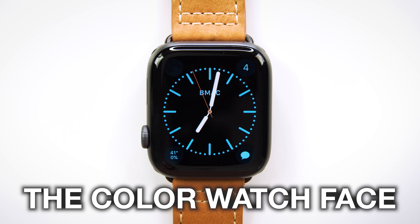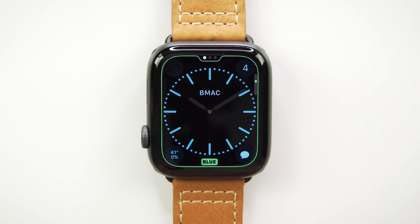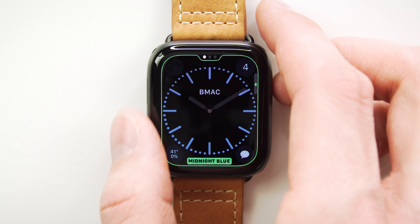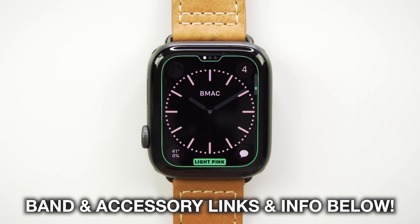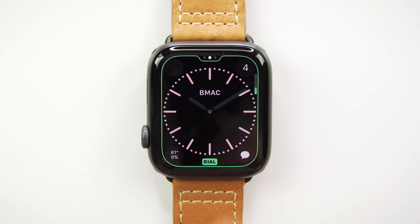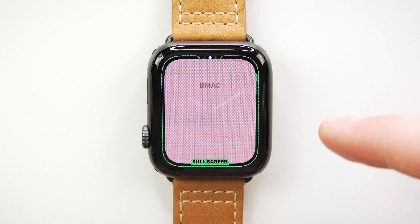First up, we're gonna talk about a watch face that is available on all Apple Watch models — this is the Color watch face. The Color watch face allows you to customize both the color and look of the analog watch face. You can do that by force touching on the Apple Watch display, clicking Customize, and the first edit tab allows you to change the color. Personally, I like to match the color setting to whatever band I'm wearing. You can't add any complications with the full screen setting, so I'm never using full screen.